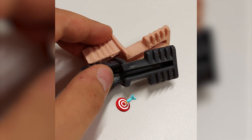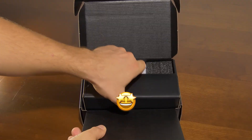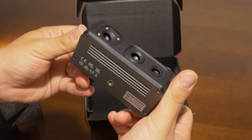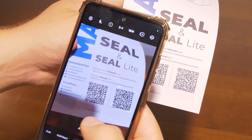With its remarkable 0.01mm accuracy and 0.05mm resolution, the SEAL 3D Scanner from 3D Maker Pro is ideal for applications where detail matters. Weighing only around 800 grams, its compact size doesn't compromise on performance.